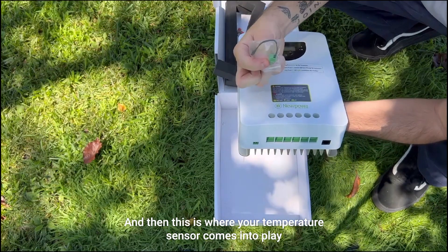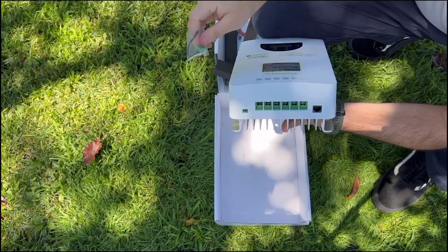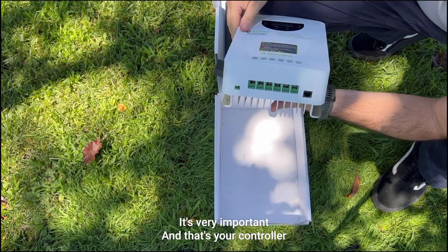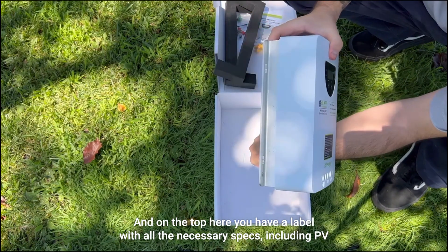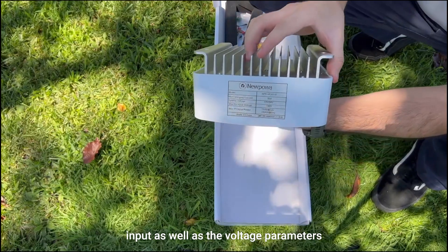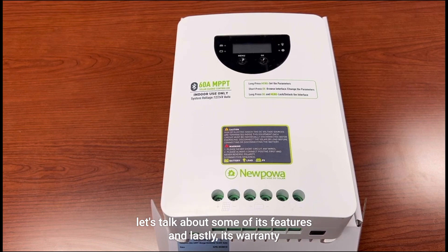This is where your temperature sensor comes into play — it'll plug into the green port on the left side. On the right you have an RS485 communications port, which is very important. And on the top here you have a label with all the necessary specs, including PV input as well as the voltage parameters.